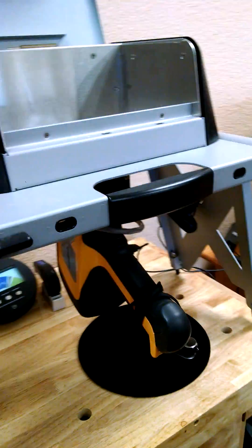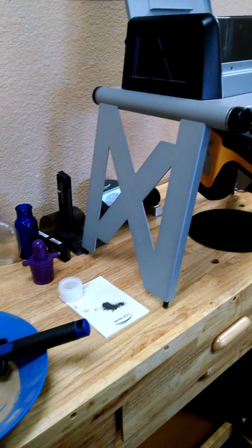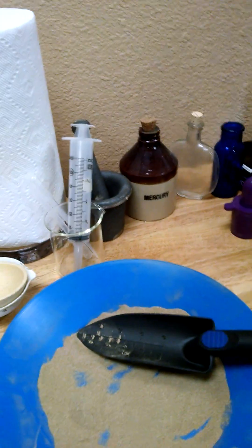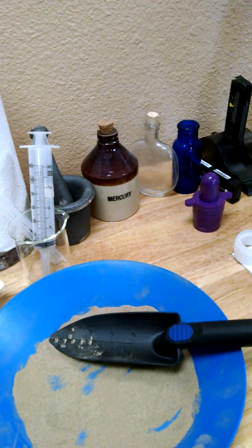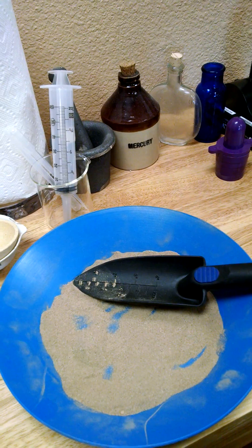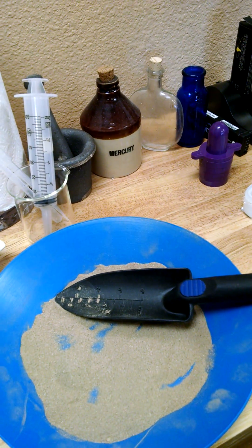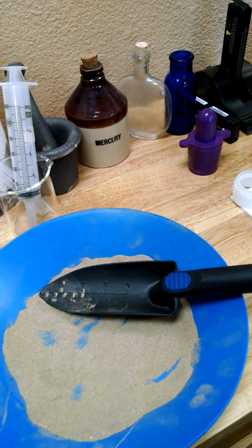This machine is portable — we could take it down to the desert with us — but it's much easier to bring the material back. It's a lot more accurate if we grind it up and homogenize it. What we did: we ground this up and meshed it down to a minus 50. I wanted to make sure there weren't any nuggets in there, because a little piece of gold would really skew the results and show some fantastic amount. We just wanted to see the really fine stuff, the type we get while dry washing.